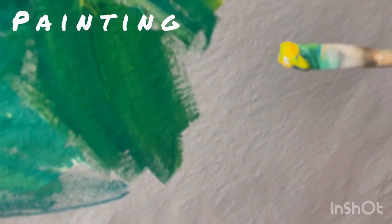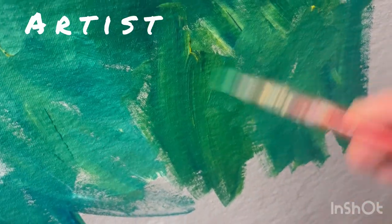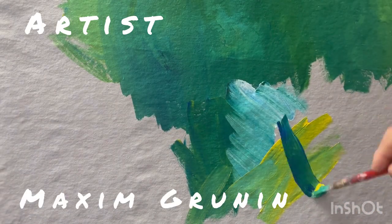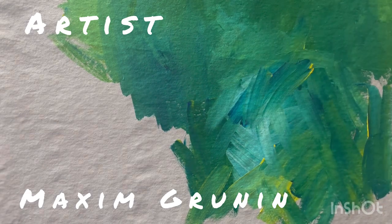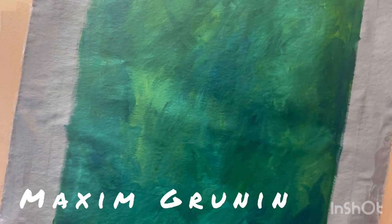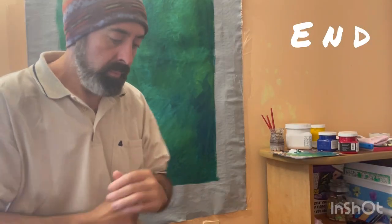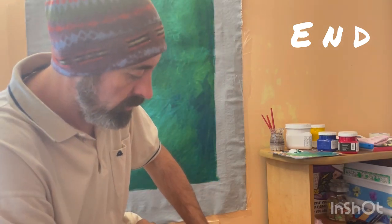I am setting up a green background. I have some reference photos and there will be more details and information, but I'm wanting deep dark greens, a variety of beautiful emerald greens to happen in the background, and this is what I have so far. Thanks for watching and see you soon.